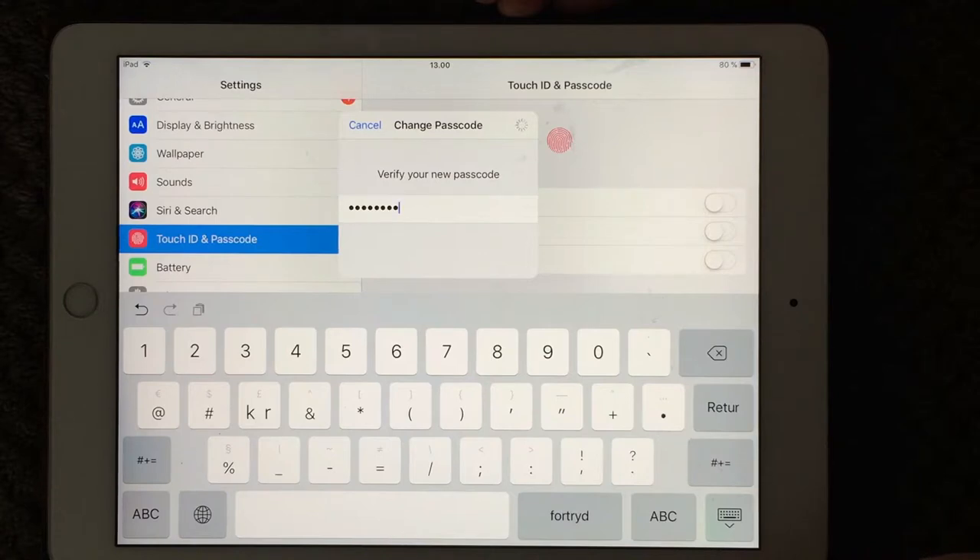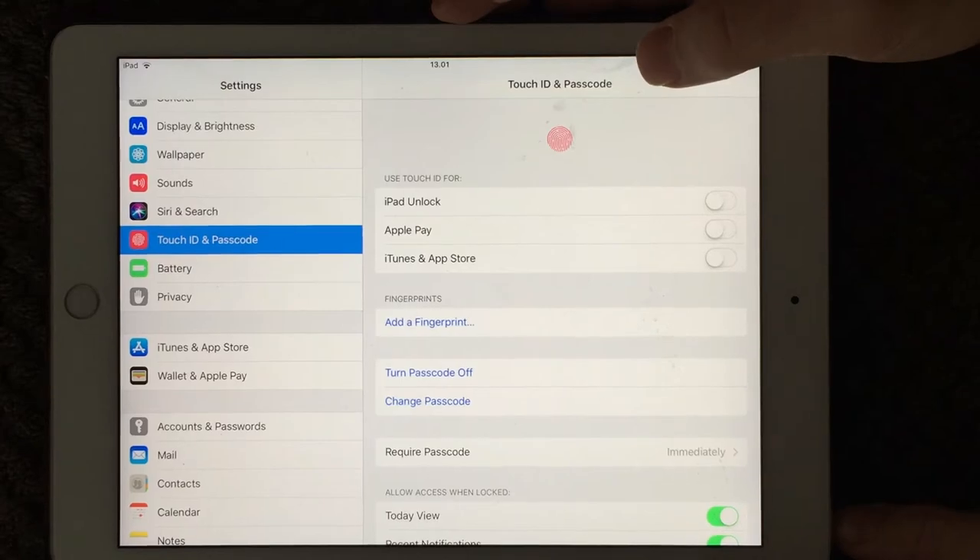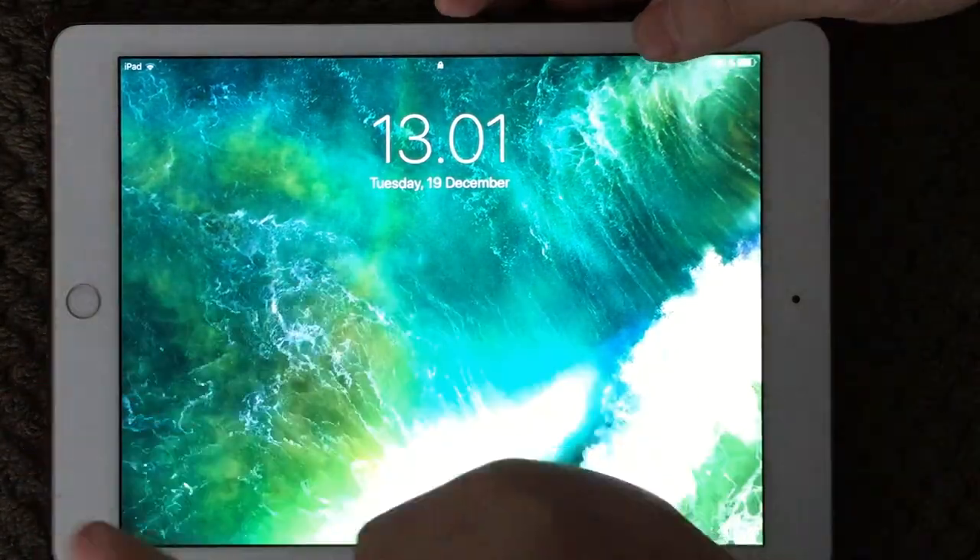Let's see how fast my iPad is — it's just going to take a few seconds to update. Here you go. Now my passcode is changed with some letters in my passcode.